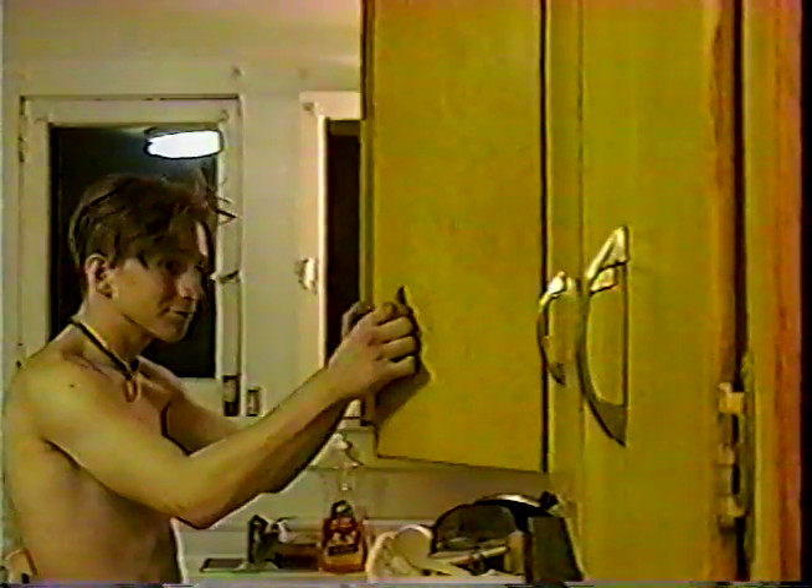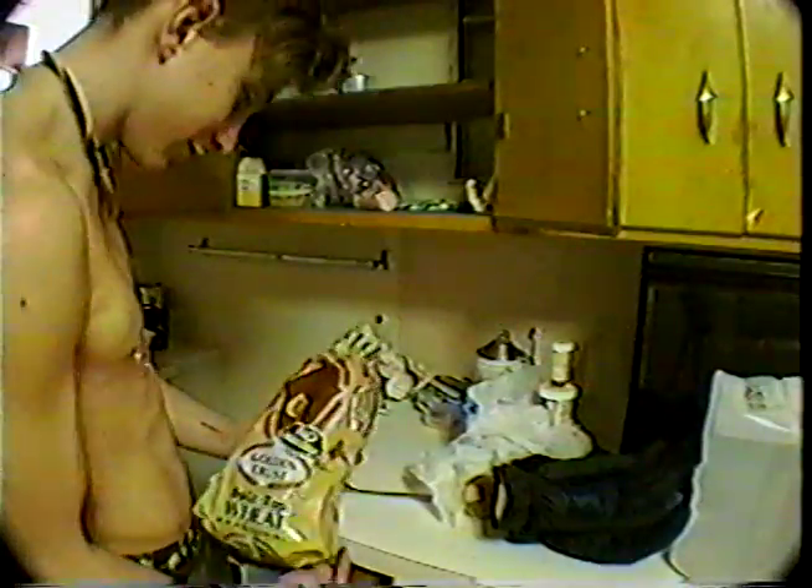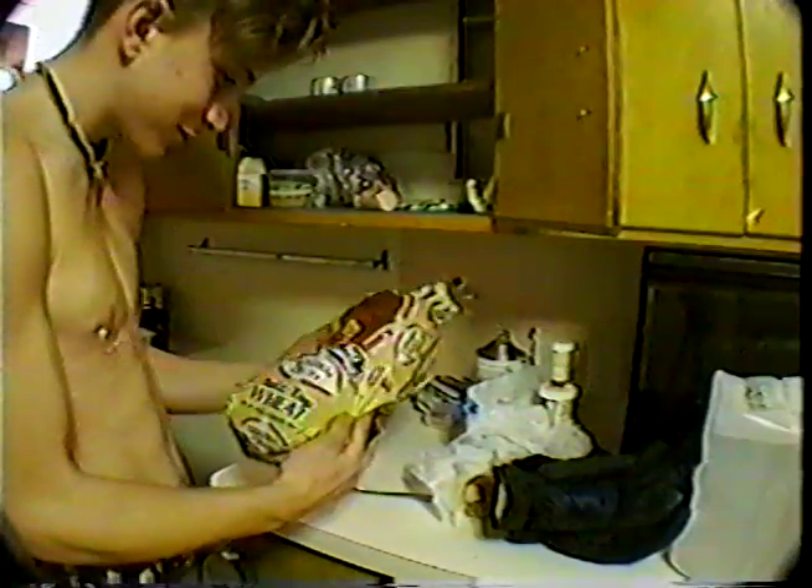Quite a nice kitchen you got there. Now go to your cupboard and grab a loaf of bread. Mmm, looks good, doesn't it? But you need more ingredients.